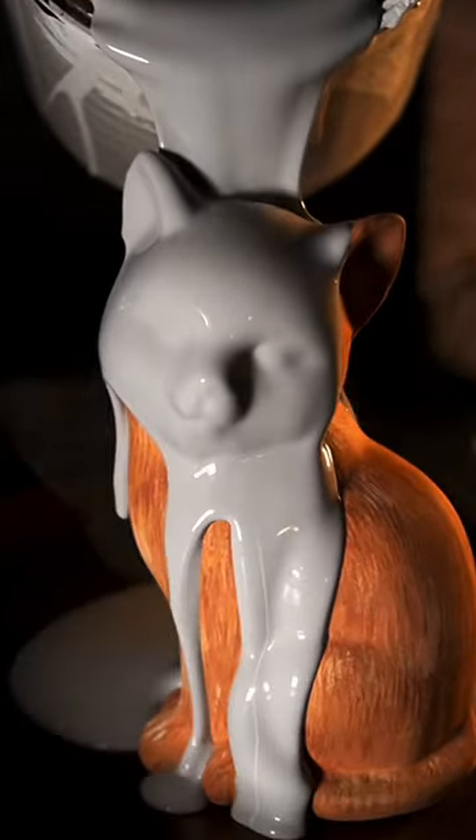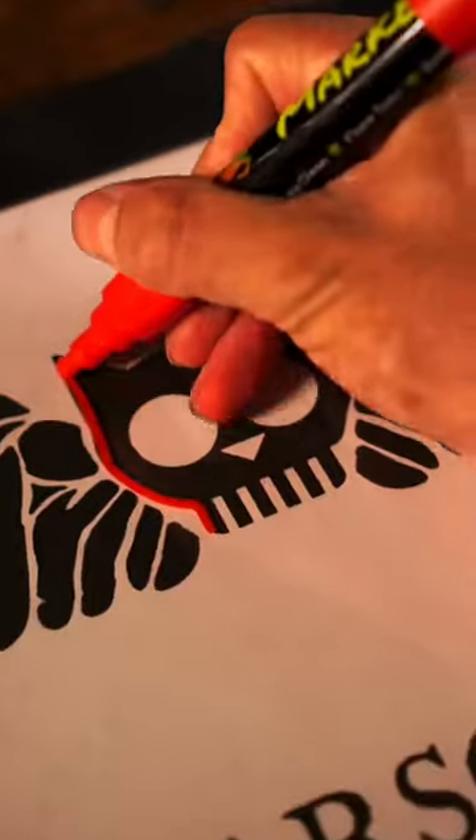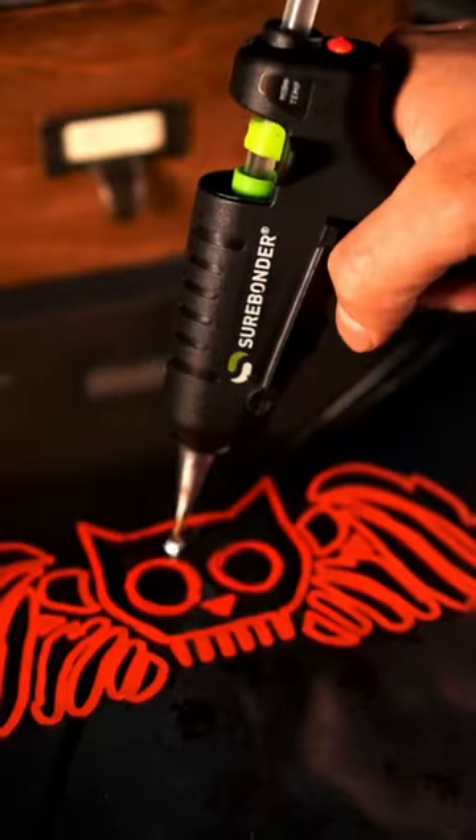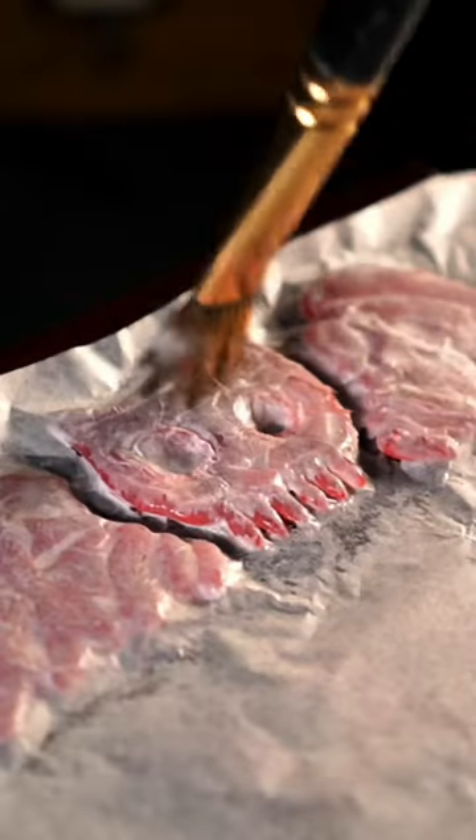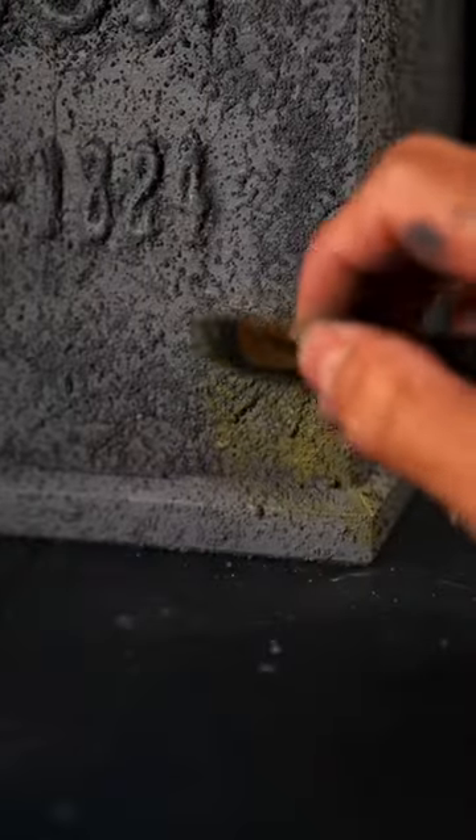After I paint this cat and sprinkle with sand, I trace my design on a piece of glass and fill it in with a glue gun. From there, I attach it to a wooden planter, blend with tissue paper, and add some finishing touches.